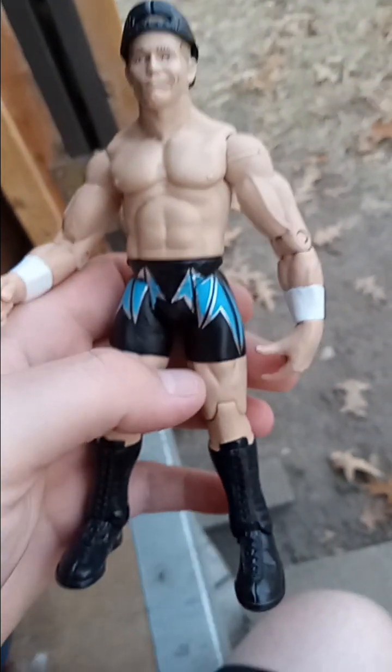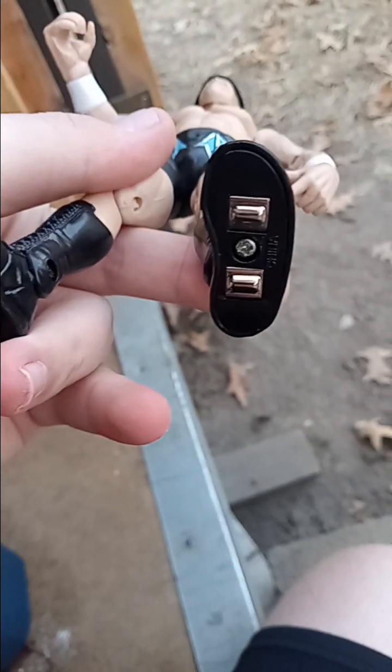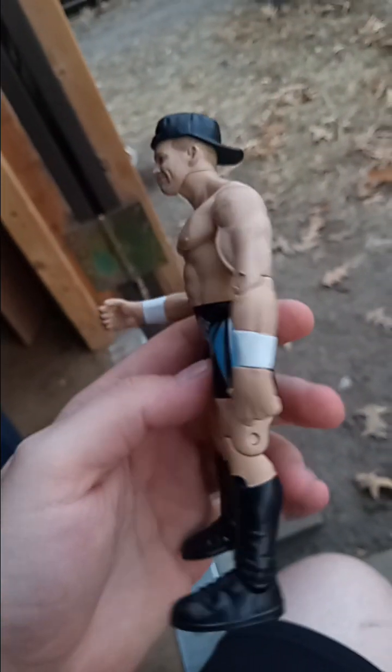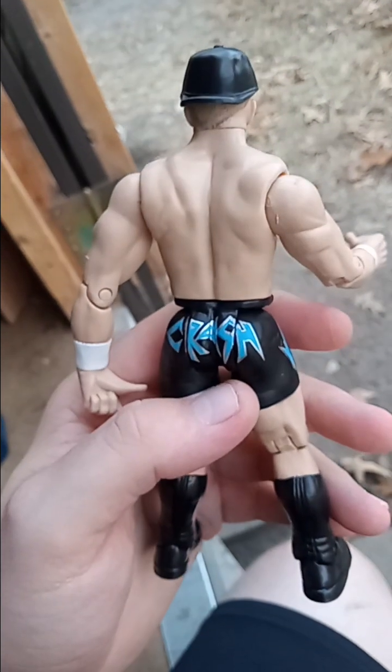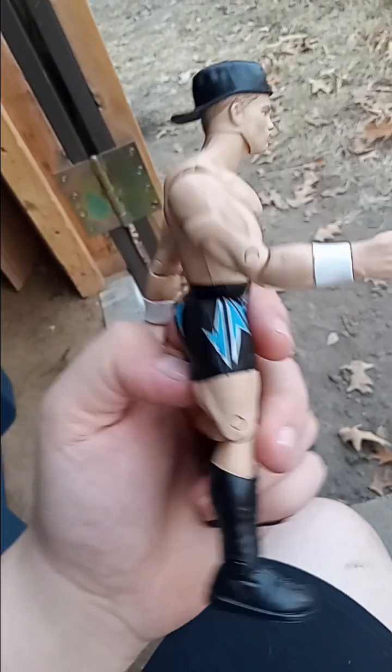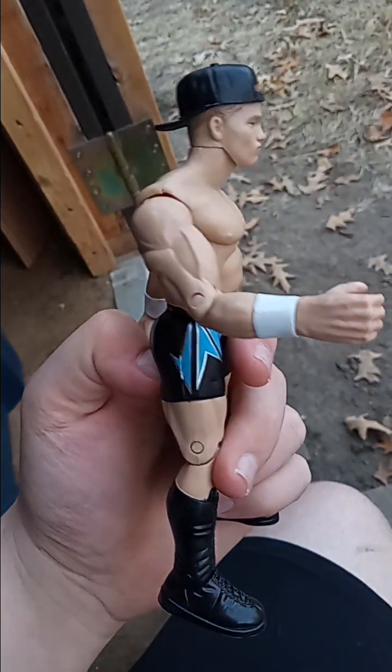Last figure — all the way tucked down. It does have the Titantron things on its feet. This was a Sunday Night Heat figure of Crash Holly — rest in peace. He came with a hat.